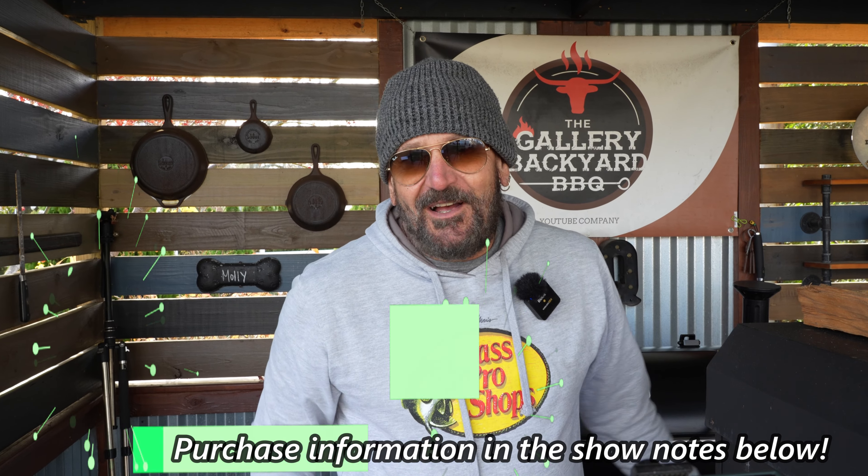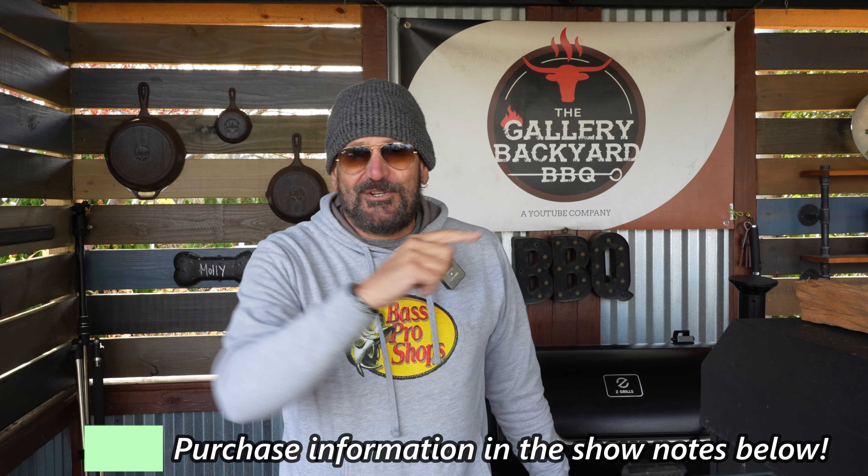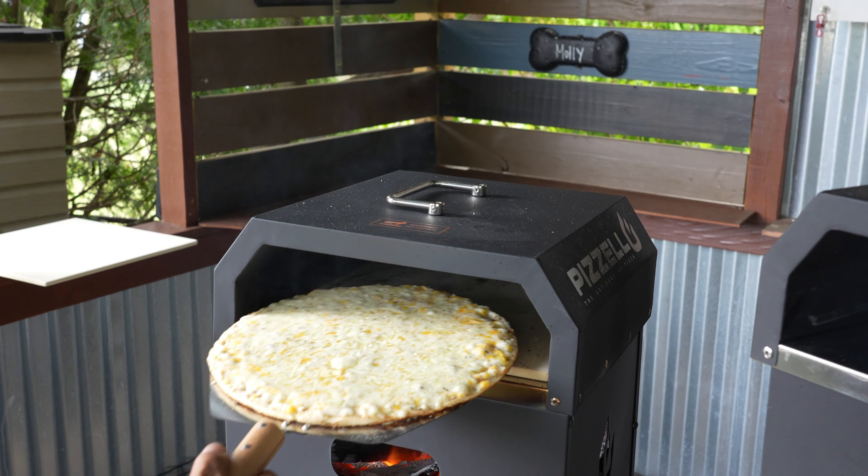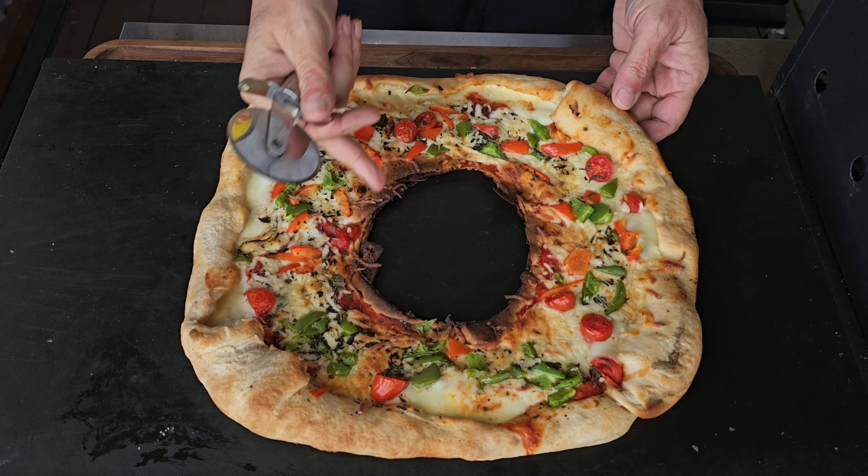This is the Pizziola pizza oven, the 16-inch version. I will have information down below on these. I think this thing is about $120 or so, and it does so much — from steaks to chicken and obviously the pizza and everything in between. This is an all-purpose pizza oven that does a damn good job, is priced right, and I recommend it 100%. That is going to close out this show. My name is Tommy. I appreciate you all for watching. It is a holiday wreath pizza, and until next time, we will see you soon.